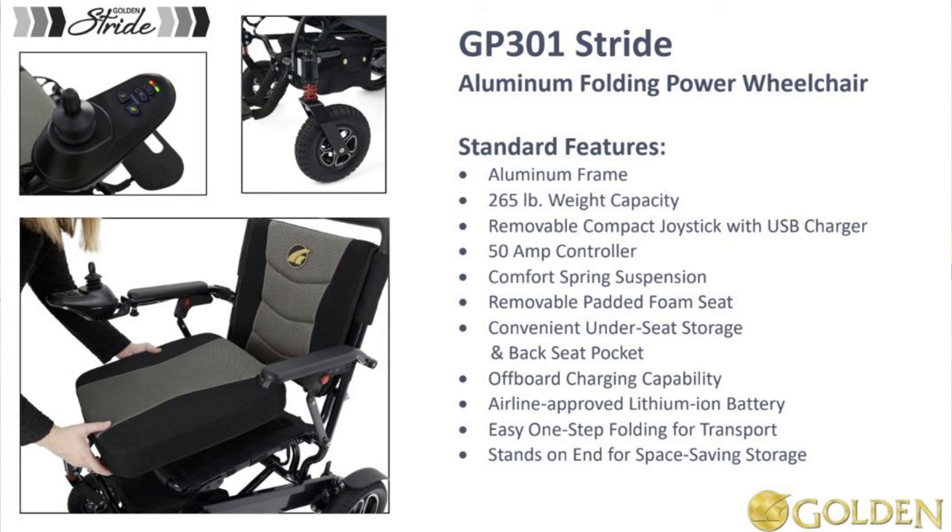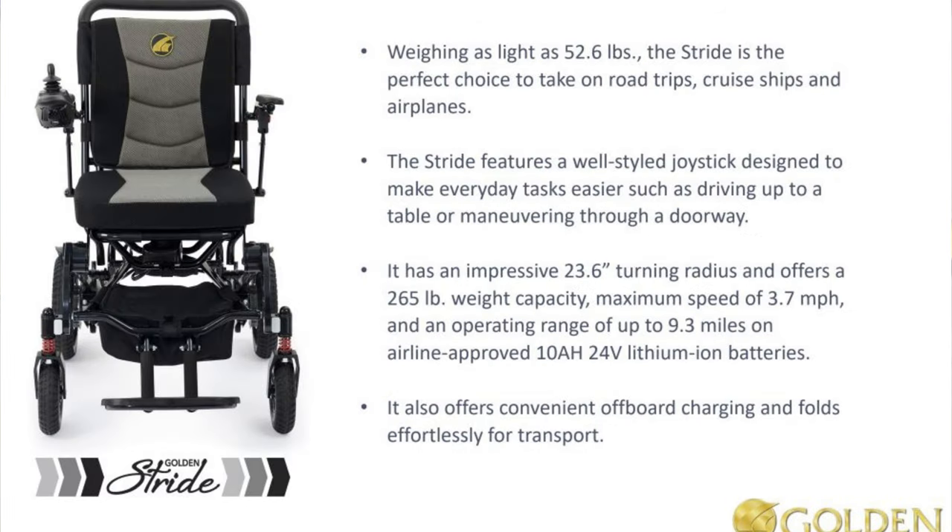It has an aluminum frame, can hold up to 265 pounds, and weighs 55 pounds completely assembled with the battery installed. The battery weighs about 5 pounds, so if you remove the battery, it's a little bit lighter.